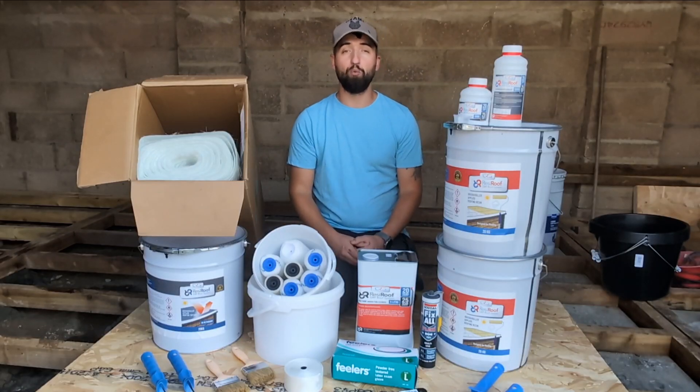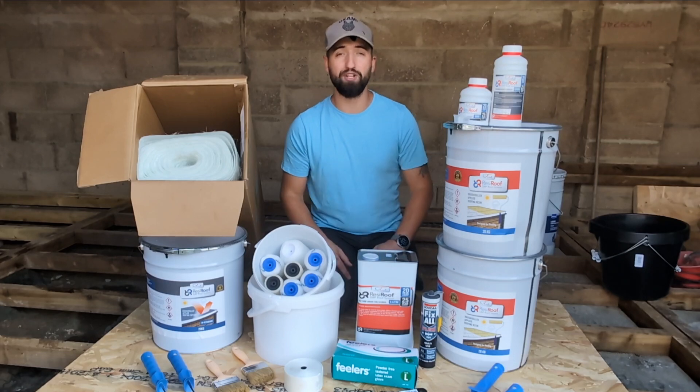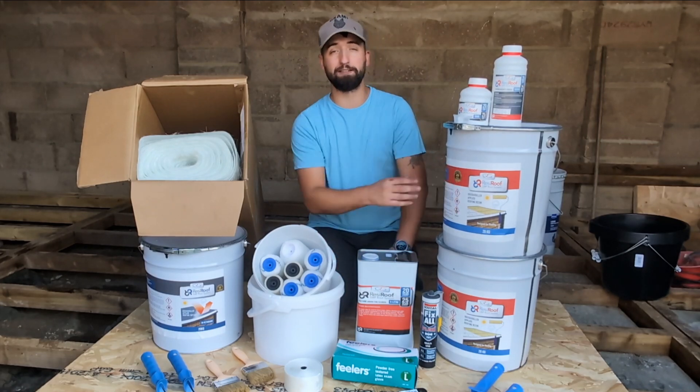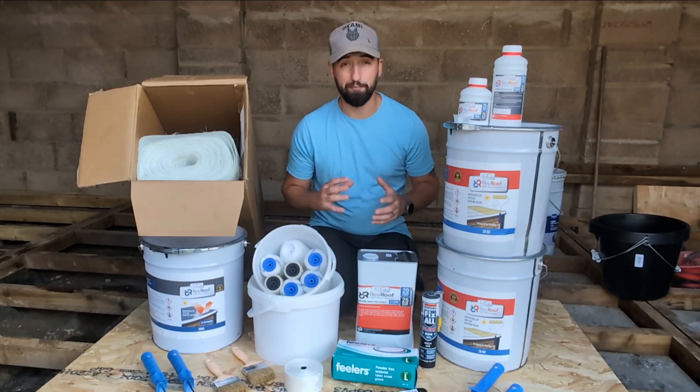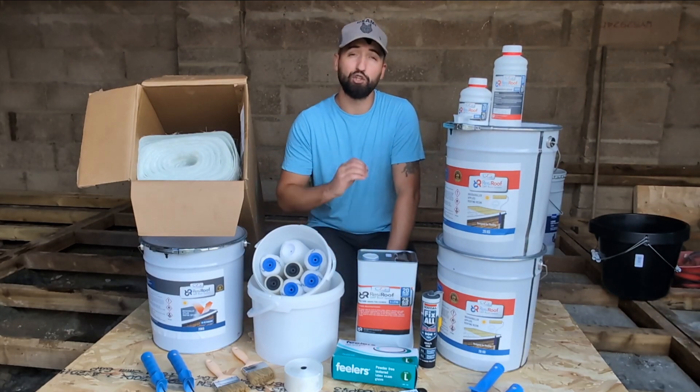Hi everyone, Danny's DIY here. Welcome to the first video in our series of how to install your own GRP roof from CRS, Composite Roof Supplies. In this first video we're going to be taking you through the materials and tools that we need to complete the job.